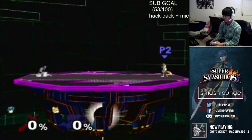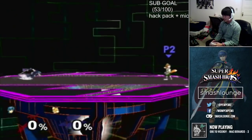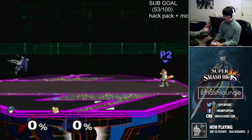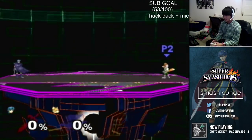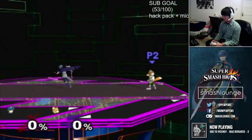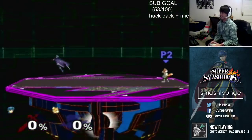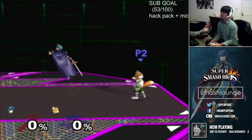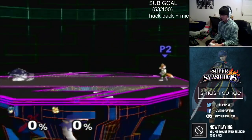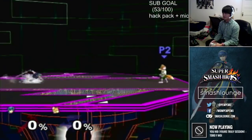What a shield stop aims to do is stop any forward momentum that you have when you're moving forward. Because within your dash and your run, if you jump while you're moving forward, your character kind of floats forward and can sometimes float into unsafe ranges, especially against floaties like Peach or Jigglypuff. So a shield stop cuts that forward momentum after the jump.